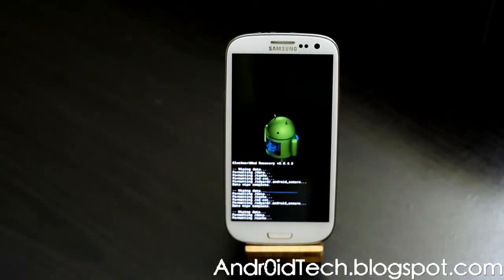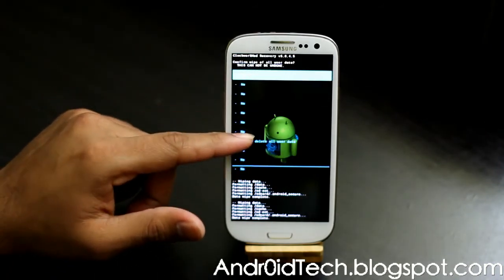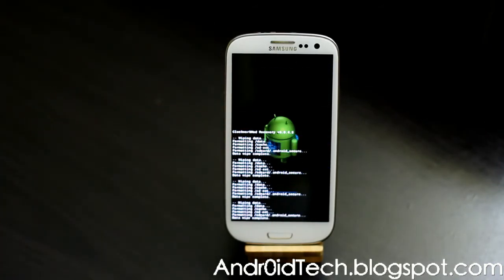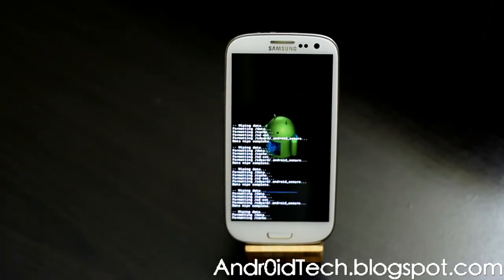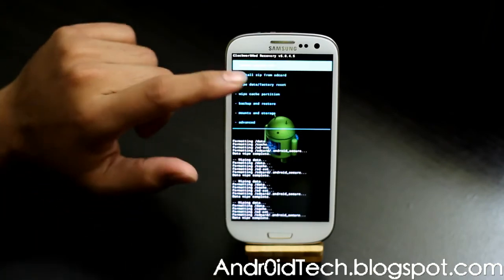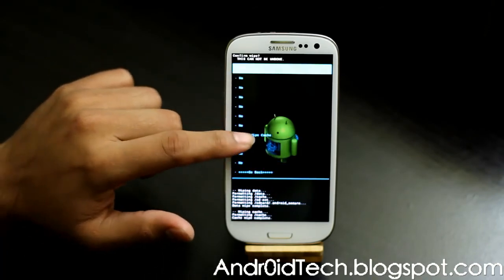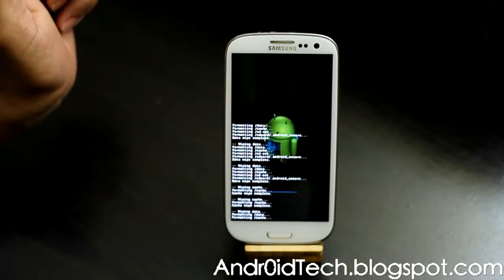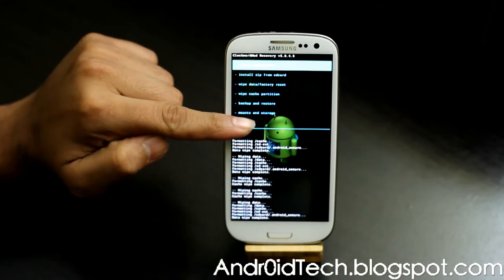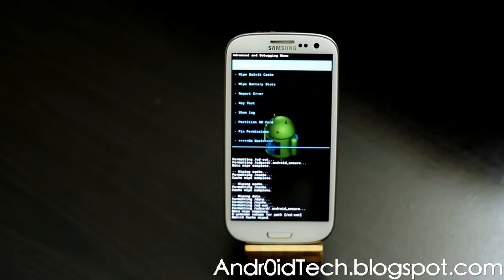We're going to wipe three times because we are flashing a whole system. It's leaked but it is official — it's going to be what Sprint is rolling out soon, with maybe 30% changes software-wise. We're doing wipe data and wipe cache three times each. Then go to Advanced and wipe Dalvik cache as well.